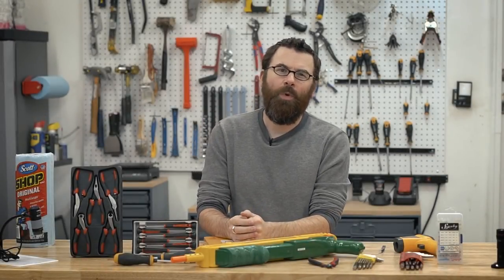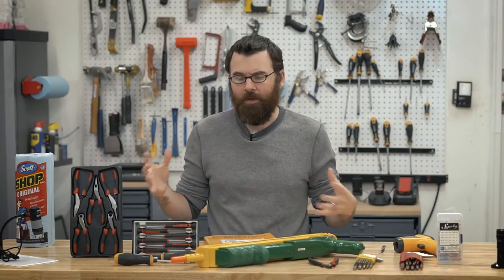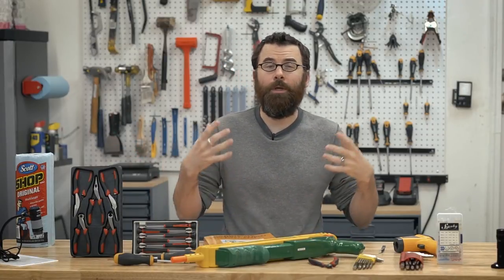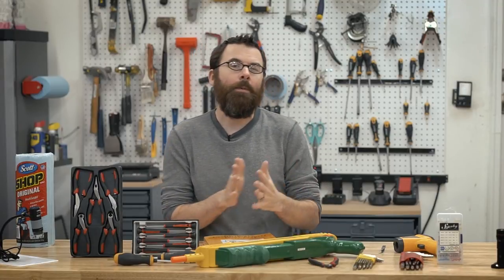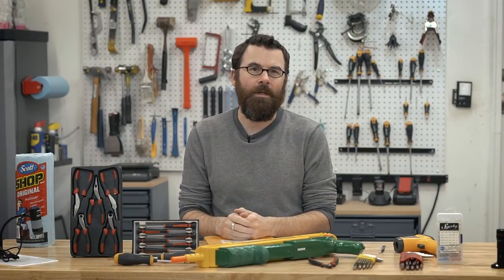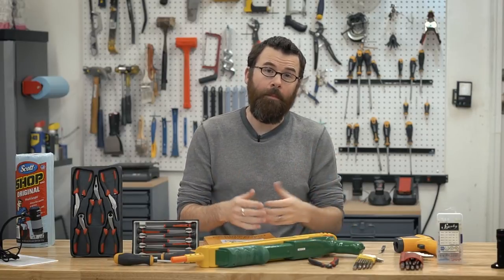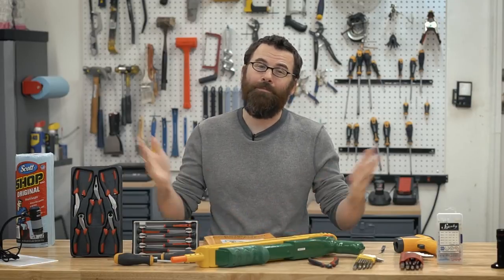Hello everyone. Welcome to my 2018 holiday gift guide for the practical maker. I decided to do one of these gift guides because there's a lot of little items that I have in my shop that I really enjoy using, and I figured it'd be good to throw them together into a little holiday gift guide. I'm calling this the gift guide for the practical maker because there's nothing really glitzy about any of this stuff — just good quality tools that make good stocking stuffers. These are mostly products I've used for the past year or two and feel really comfortable recommending. So let's get started.